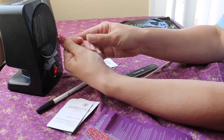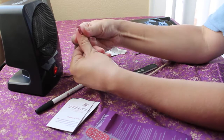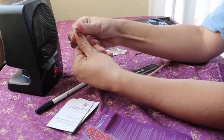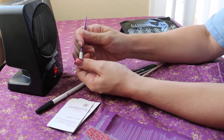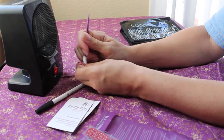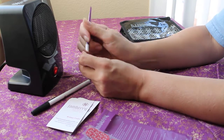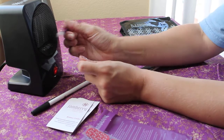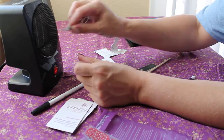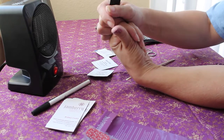Heat is your best friend with this because it makes the wrap pliable and easy to use. Down, up, side to side — they're heat and pressure activated. I take my little rubber cuticle tool and push down on all the sides and the bottom to remove any little bubbles. You can heat up your scissors, touch any little bubbles, and they'll melt right down.